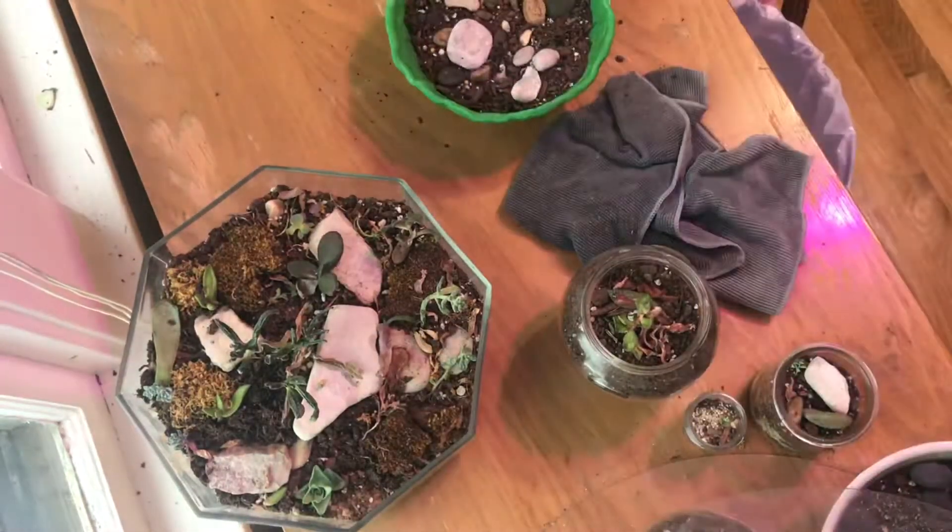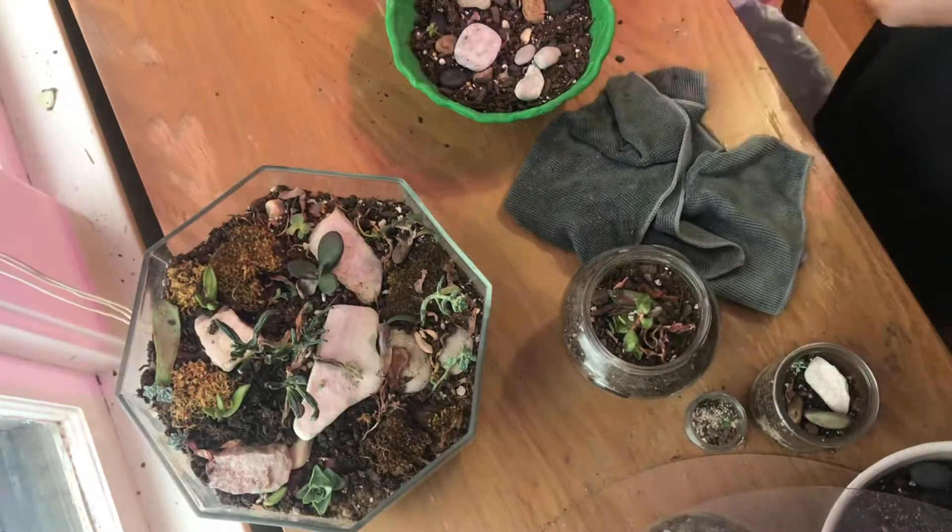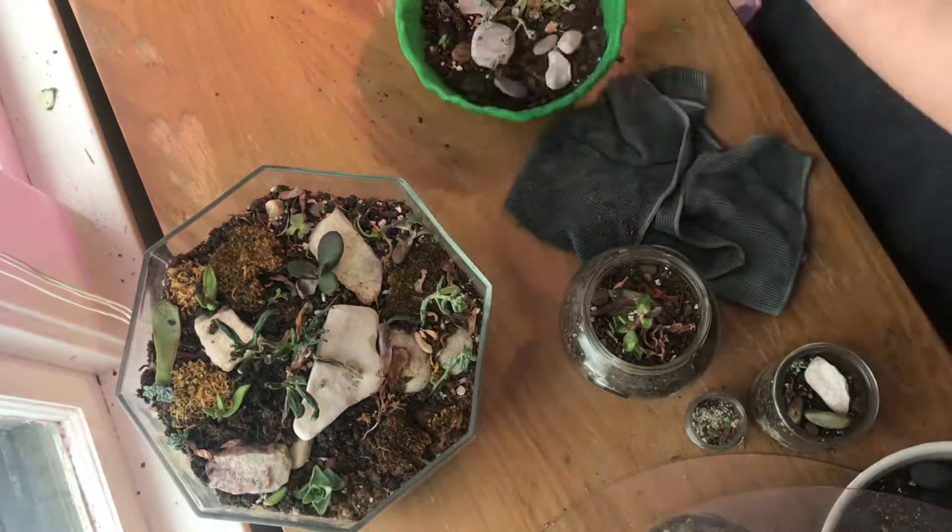This is a really beautiful bowl my daughter made me for Christmas, in my favorite color which is green. Thank you, Viola.